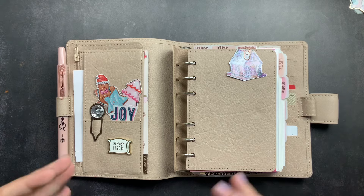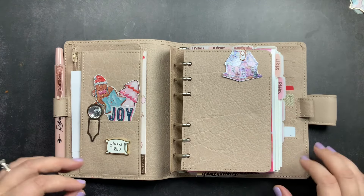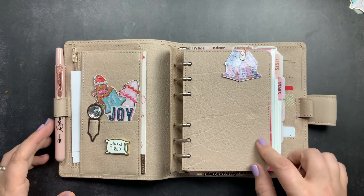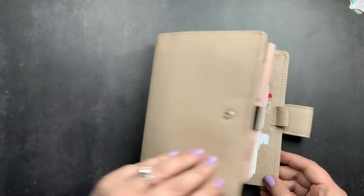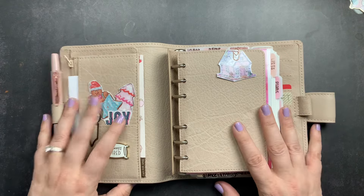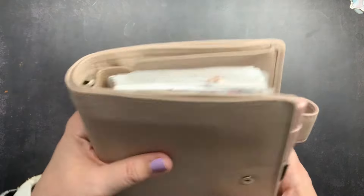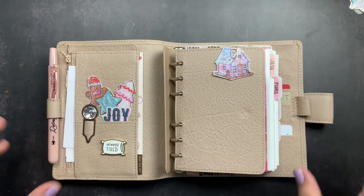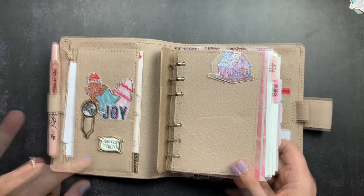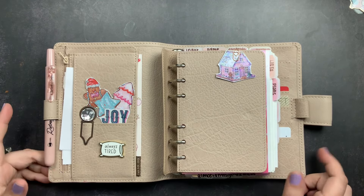As much as I love watching flip-throughs and thinking 'that would be so cool,' I actually want something more simple, and what I need it for is much more simple. So I'm going to walk through how I have my ring planner set up currently, probably take a couple of things out as well, talk about changes I'm making, and mention things I've already taken out. This is my A6 ring planner from BDS.